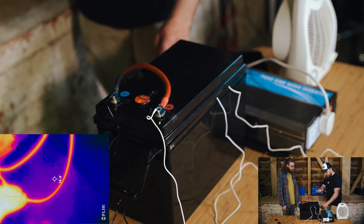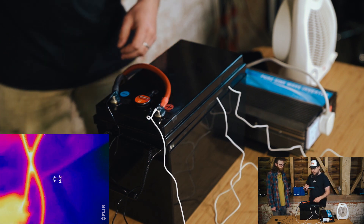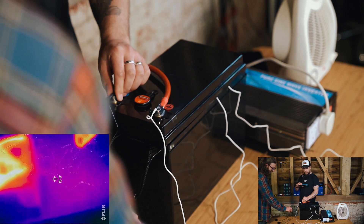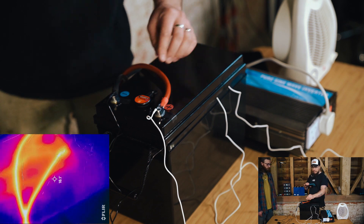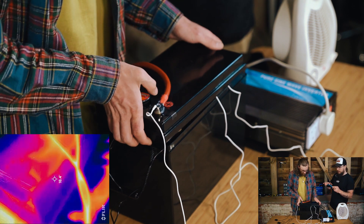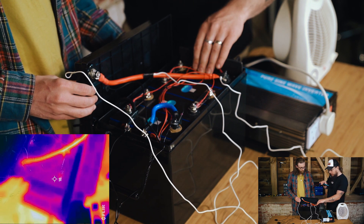Checking the terminals - 23.9, 23.4, 24 degrees. Heating up, which is to be expected. We've been going for around 10 minutes now. The terminals themselves are warm to touch, but looking on the FLIR they're not crazy. Opening up the battery: the cells themselves are very cool, no issues there. The bus bars - my finger is on the bus bar - very cool, can't feel any difference to before.